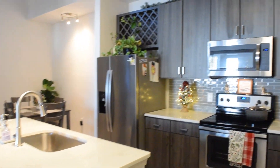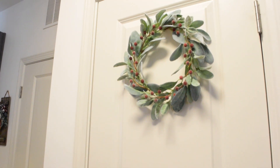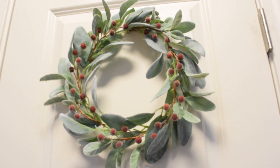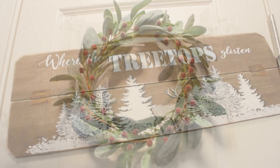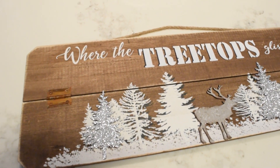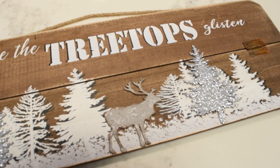Coming inside, we're going to go into the kitchen where I'll show you this lamb's ear wreath from Hobby Lobby. I just added some berries from my pick to give it a pop of red. After the holidays, I'll remove the berries so that I can keep it up year round. Right above the pantry door, I have this beautiful sign from Walmart. It was only $10 and I think it's just perfect for this spot.